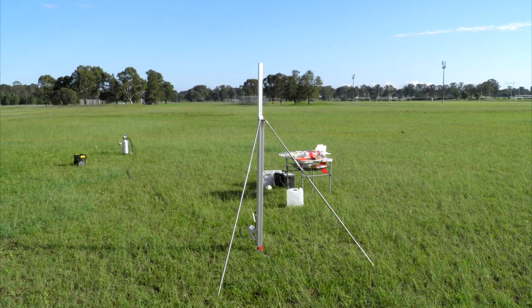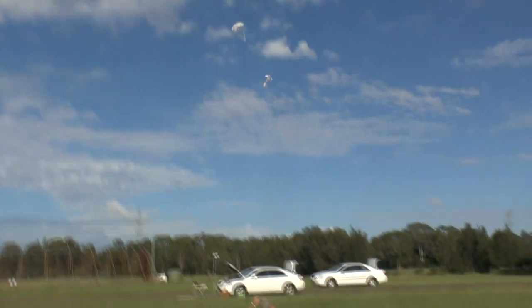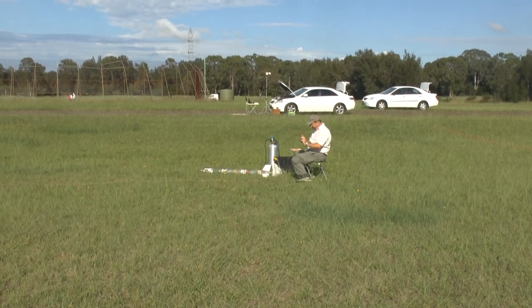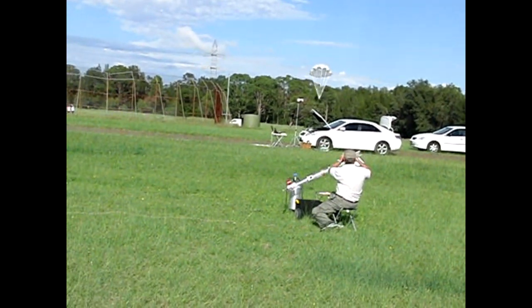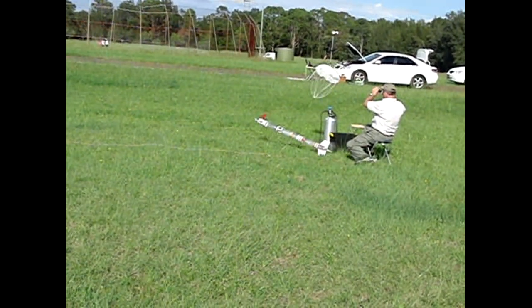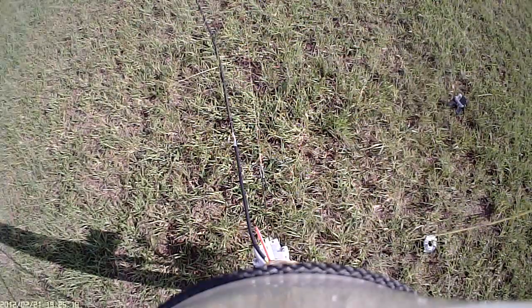This was our first launch of the new Whale and Reserve launch site. With very little wind, the rocket came back close to the pad. That certainly has to be our shortest retrieval yet. We were also flying the roll-corrected rocket to get more stable video.